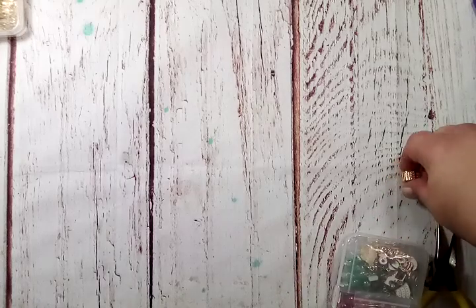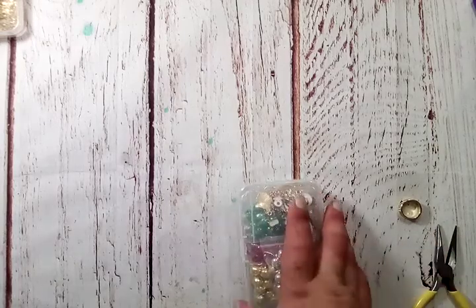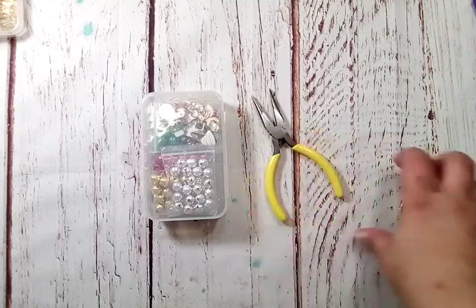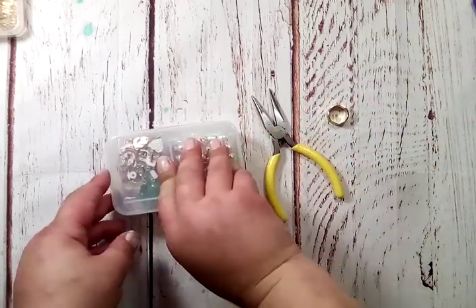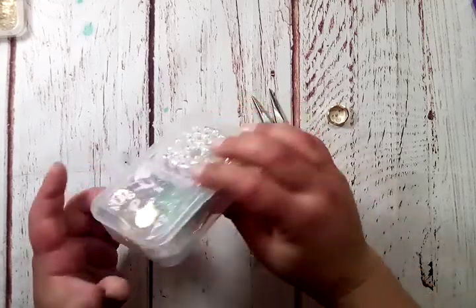I wanted to share with you what I picked. One of the things I grabbed — this was all packaged together. I went ahead and took it apart for the sake of the video so it wasn't a lot of noise. It was wrapped in bubble wrap and a ziplock bag, and it came with these pliers and this ring. This is a little jewelry kit and it all came in this nice little snap container that holds all of it.